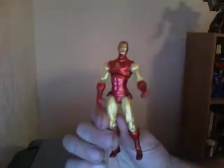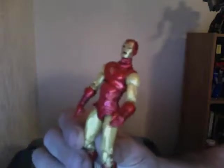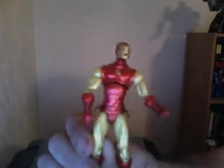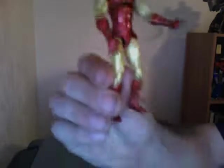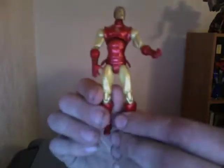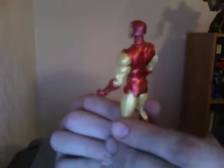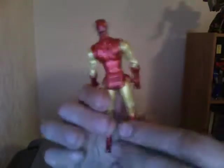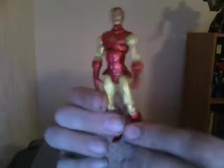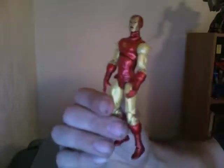This design was created by John Romita Sr. You can see it's a very accurate looking design. It is kind of a bit thin though, admittedly. However, it is very close to what John Romita Sr. created for Iron Man. This is what you could say is the original Mark 3 Iron Man suit.